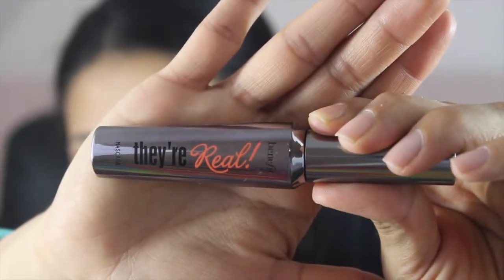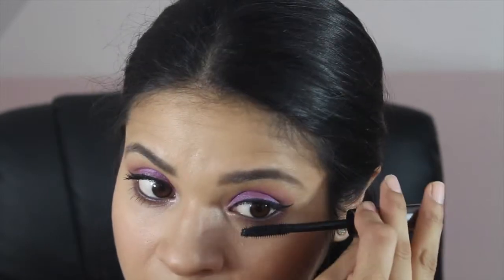Next, I'm using the Benefit They're Real Mascara. I know I didn't prime my eyelashes, but like I said, I ran out of my clear mascara. I've actually been really liking this mascara because I've noticed that it hasn't gone under my lower lash line, so far so good.